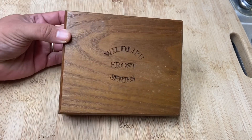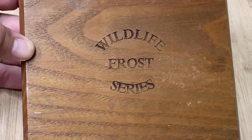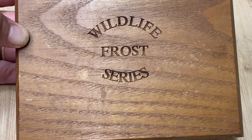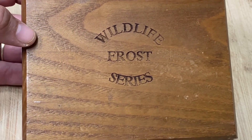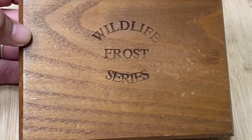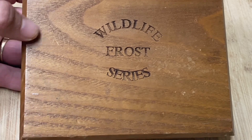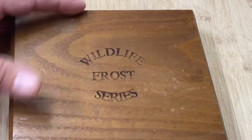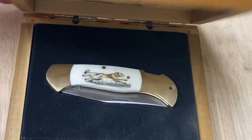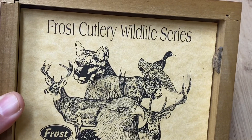Hi friends, Knife Detector here. I've had this knife for about three or four months in my toolbox and just haven't shown it to you. It's part of the Frost Wildlife Series. I searched eBay for 'scrimshaw knife' and this popped up — I got it for about 12 bucks, which I think is a fantastic deal. It came with this really cool box, straight out of the 1980s. Check it out — Frost Cutlery Wildlife Series.